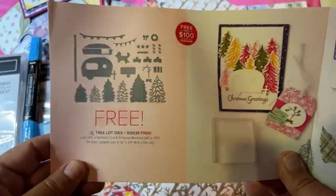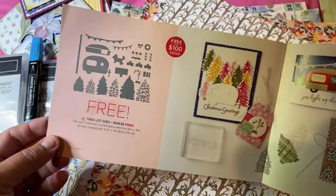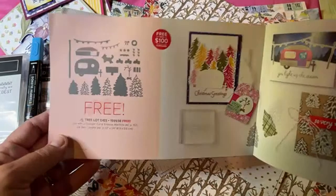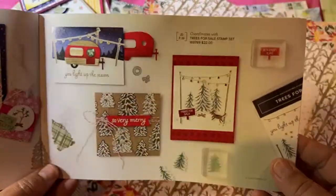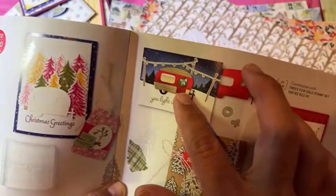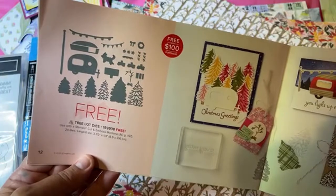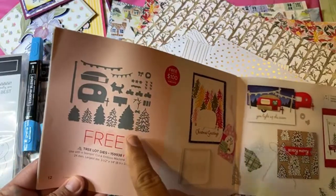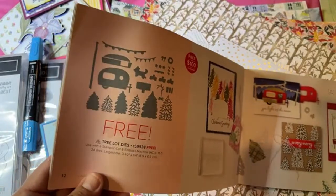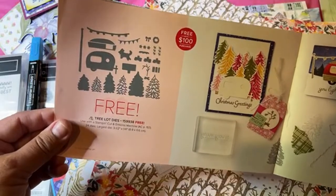A Tree Lot dies set — I don't have this yet, but I saw someone recently turn these dies into 3D little camping RV trailers, which was adorable. It coordinates with the Trees for Sale stamp set from the mini catalog — see how that coordinates really well with the little camper. These dies are free when you spend a hundred dollars. It reminds me of the old Happy Camper set we had a couple of years ago.